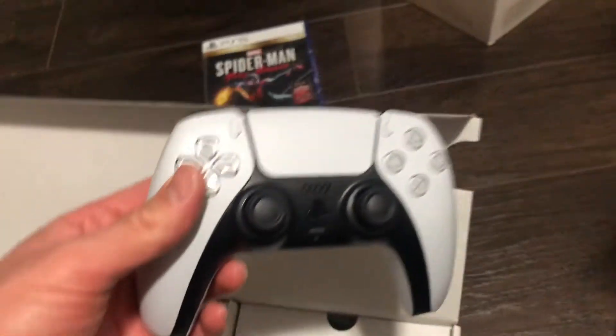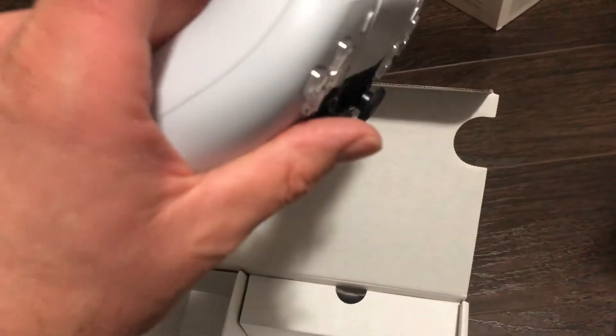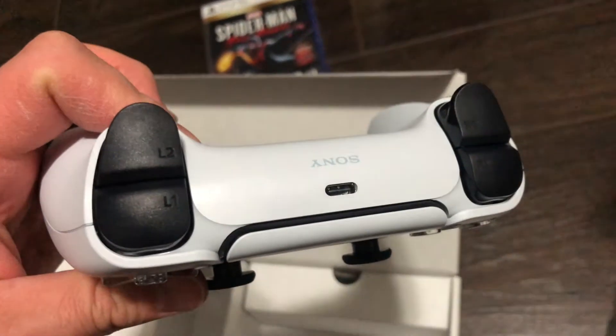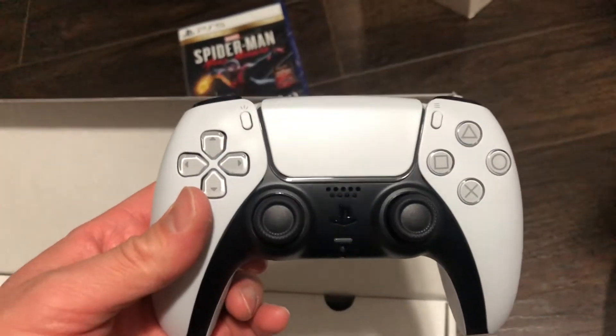And here is the DualSense, which I'm really excited to see for the first time, even just on video. It's true — it looks bright white even on film, but yeah, it's like a great very premium feel. There's USB-C there, and the touchpad is definitely bigger.